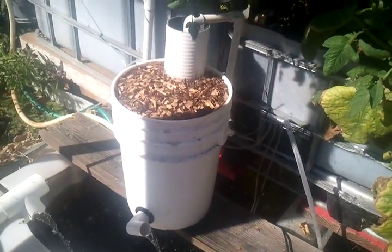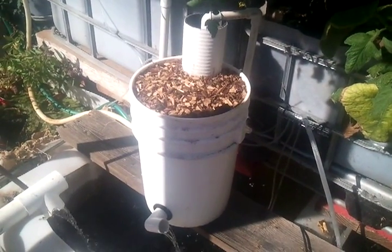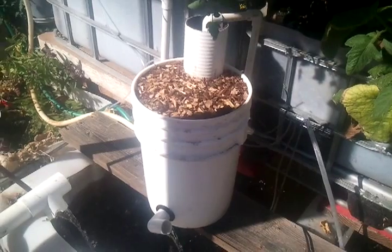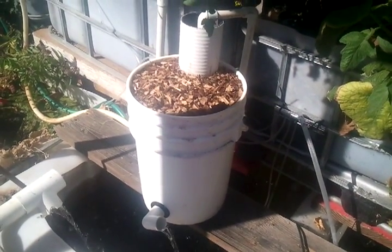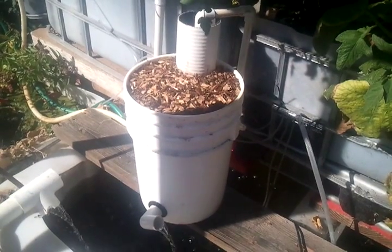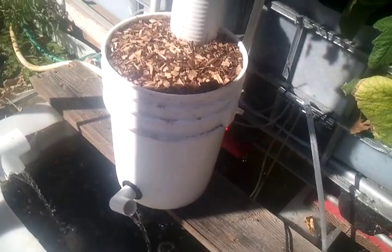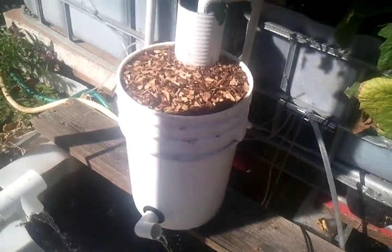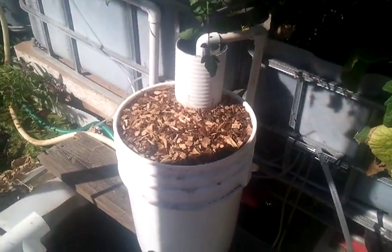Then I put my soil on top, and the soil is one-third compost, which is composed of 20% worm castings. And then I've got one-third just garden dirt and one-third sand. I put a little bit of mulch on the top, and I've planted some lettuce in the top there.